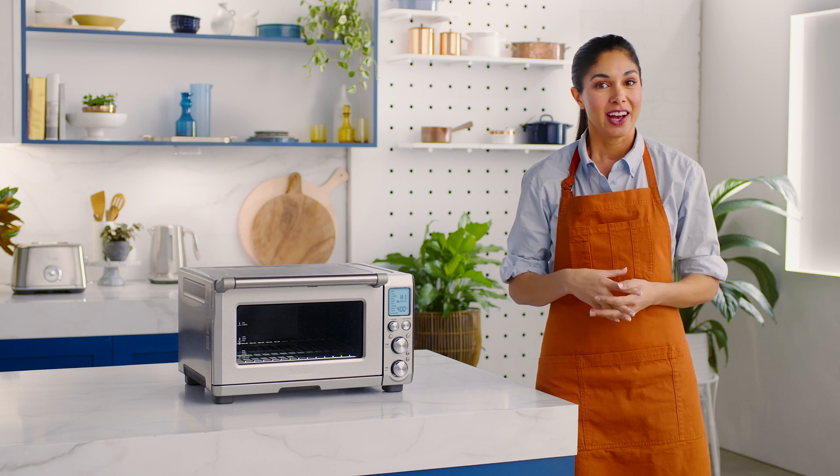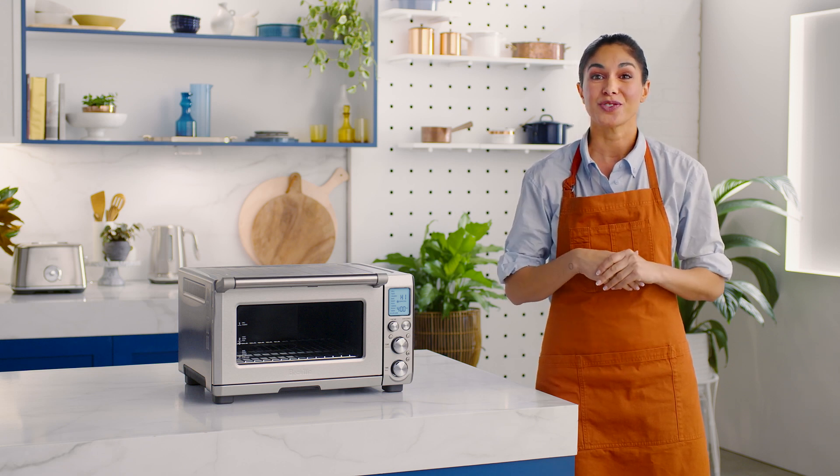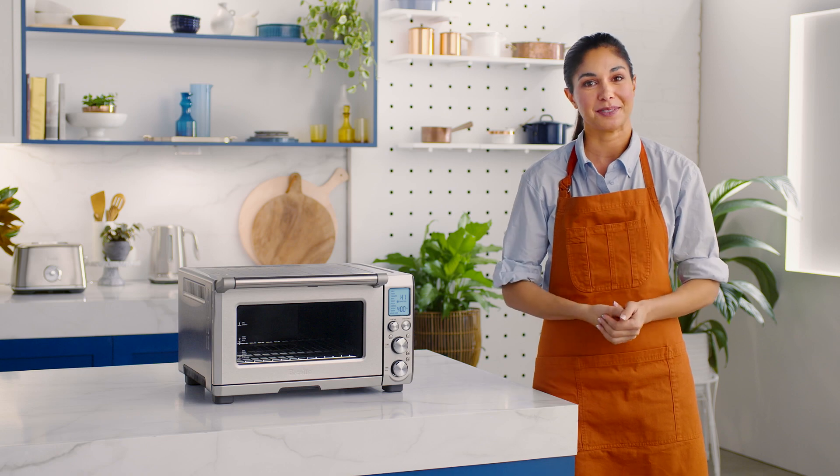When those winter months approach, you're going to thank your lucky stars that you've got a dedicated slow cook function. From beef bourguignon, lamb shanks, or a tasty pork shoulder, it sounds super fancy, but it's easy to make when you've got the Smart Oven Pro on your cooking team.